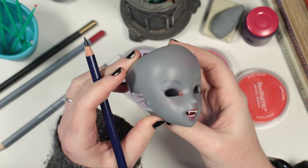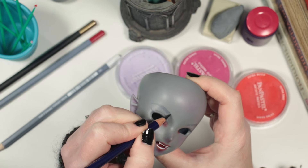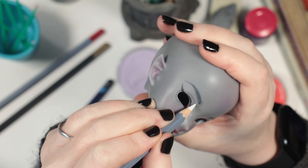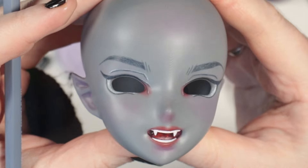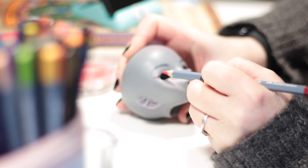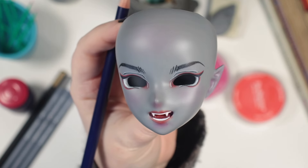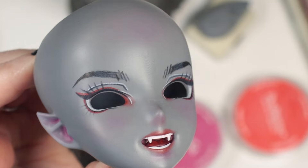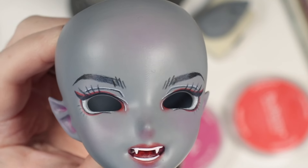It still looks good, nothing melted off, so I continue layering up my pencils and adding more detail. I used a little white and red pencil to highlight the eye creases, and used a brush with watercolour pencil pigment to deepen some areas of colour. Finally, I draw in the lashes and seal the whole face-up with a few layers of Munitorum.